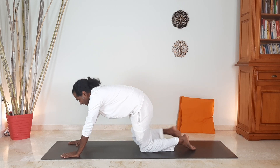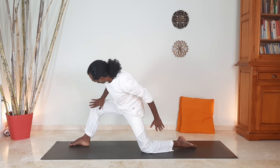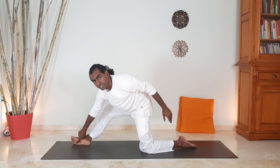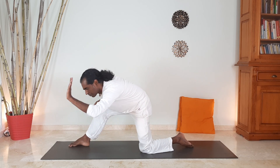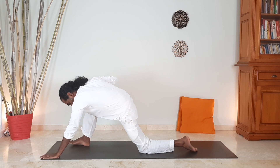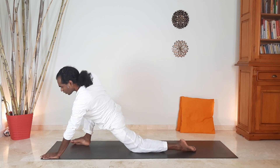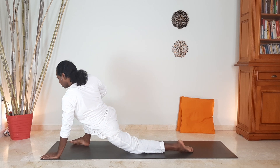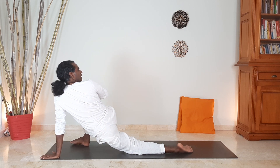Now bring the right leg forward. Place your right palm on your right knee — we are going to open the knee to the side. Open the right foot, lift the foot off the ground and open the knee to the side, with the left palm coming forward and the pelvis reaching forward. Then open it, push it away. Extend your spine, then twist and look over your right shoulder. That is a good stretching and opening for your spine and your hips. Breathe.